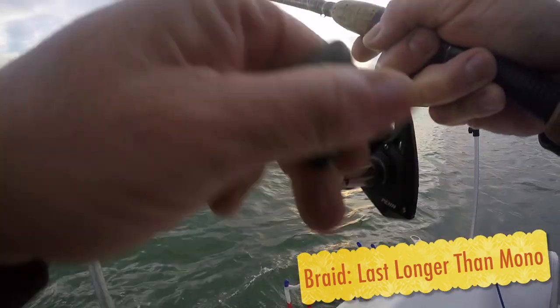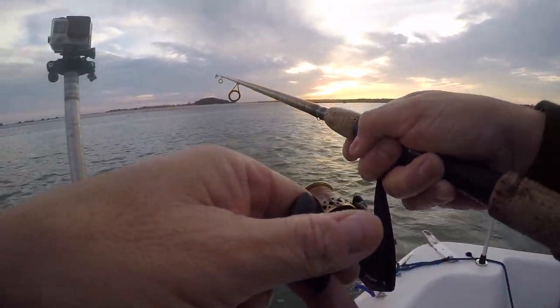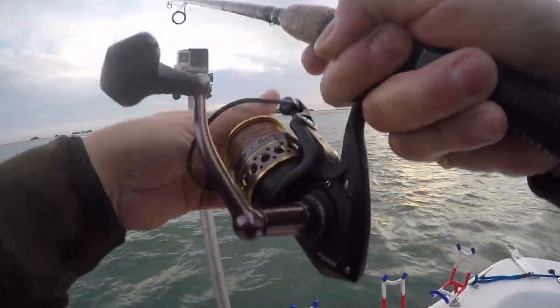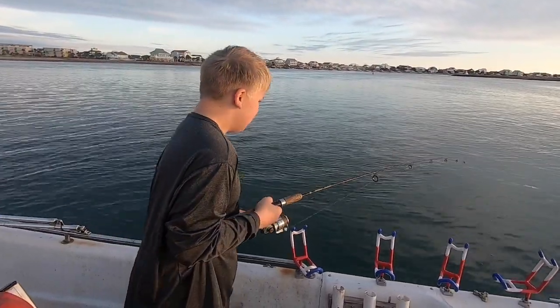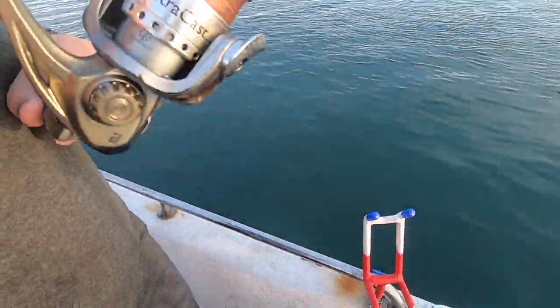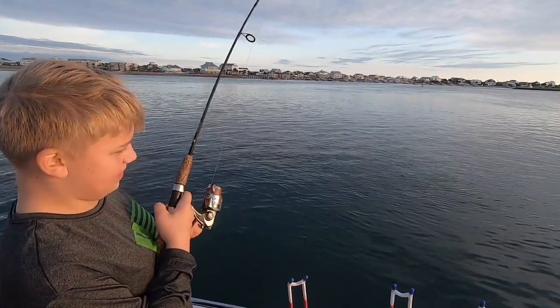One final good reason to buy braid is how long it lasts. I know you're supposed to change this stuff out just like any other line, but I'll be honest — I've got it on a bunch of my saltwater fishing reels and it's been on there for years. One of the rules of thumb is when it starts to change color, it's time to swap it out. But I just keep using this stuff; it keeps working and keeps catching fish.